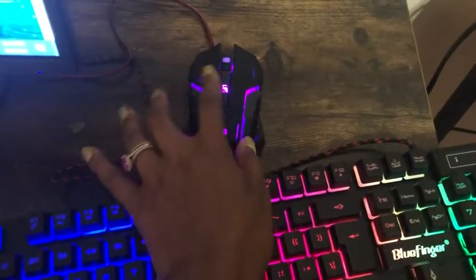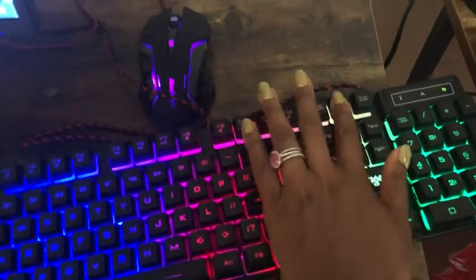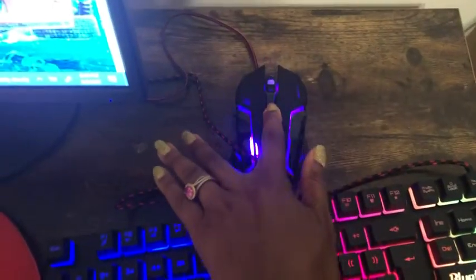The mouse scrolls really, really super fast, as you can see. So that's one good thing, I guess, for gamers. These lights do turn on and off, and same with the mouse, and you can change the colors.